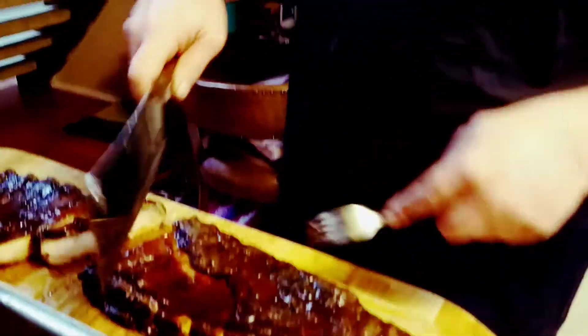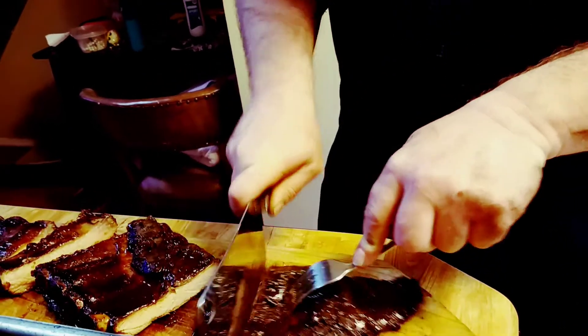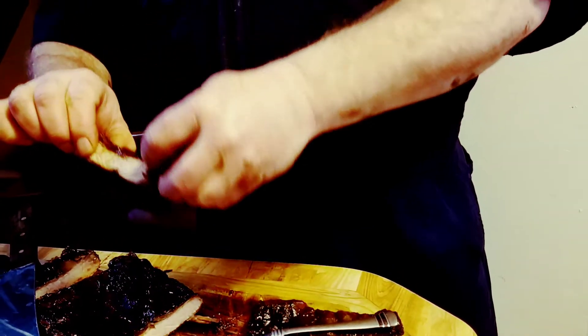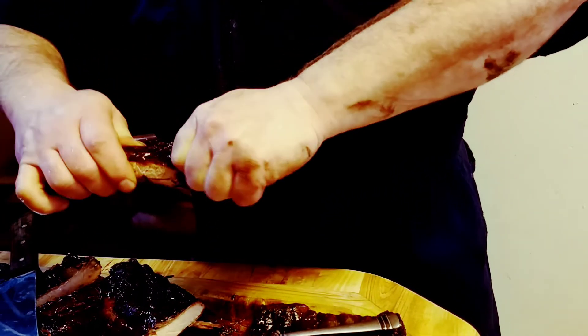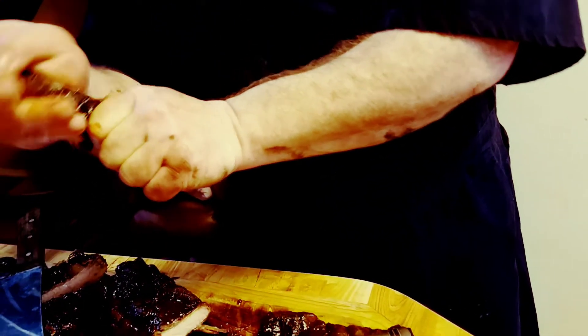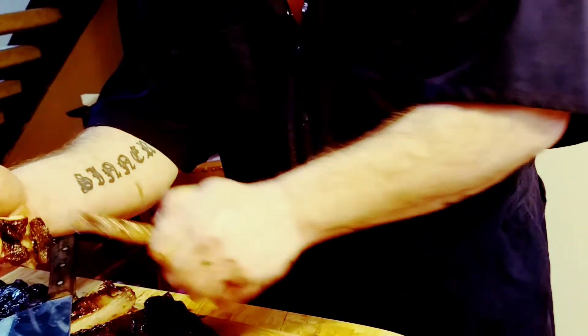Alright, look in there. Look at this. It's like trying to get the old meat out of a crab. Trying to get the... look in there. That's beautiful.